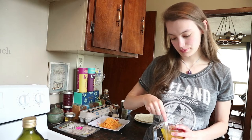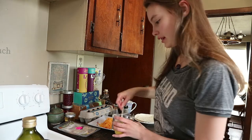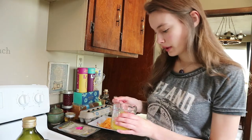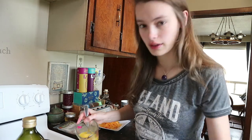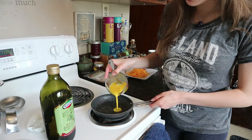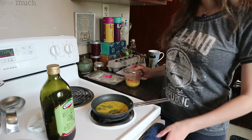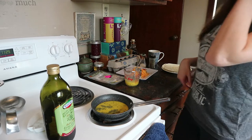Just really getting them good and mixed. Okay, that looks good. The pan's not quite hot enough but honestly that's okay. We're gonna pour about half of this on there — just enough to cover the bottom of the pan. We're just gonna let it cook for a minute before you put the tortilla on.